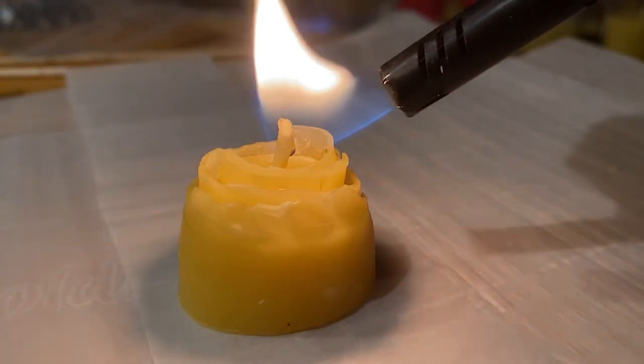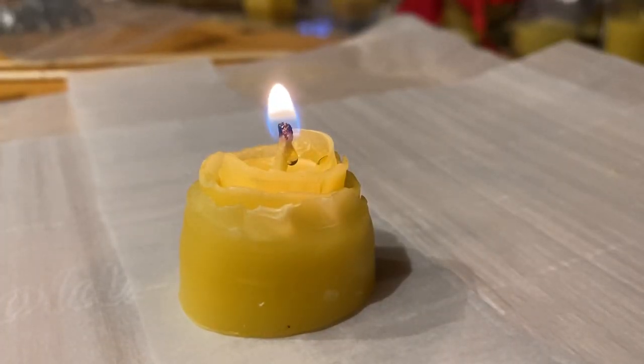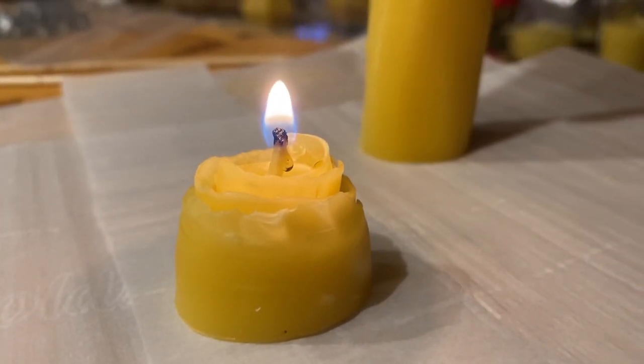This actually was the end I cut off of the taller rolled candle.